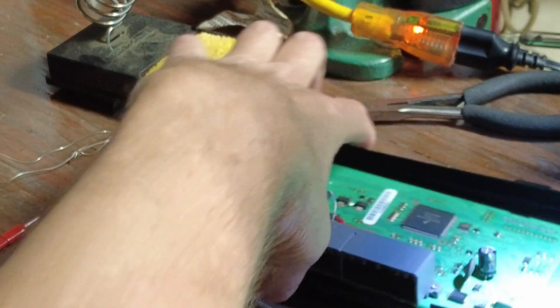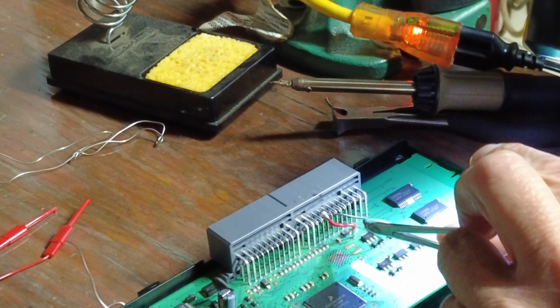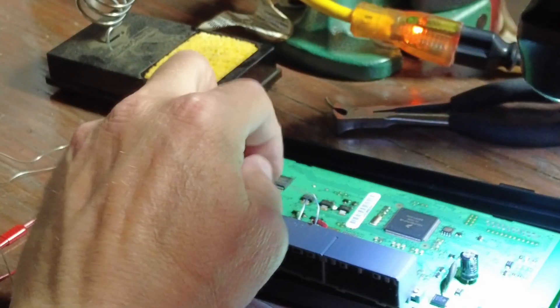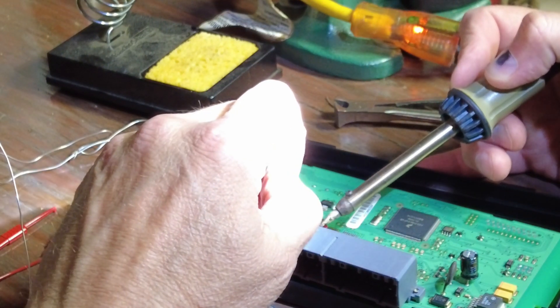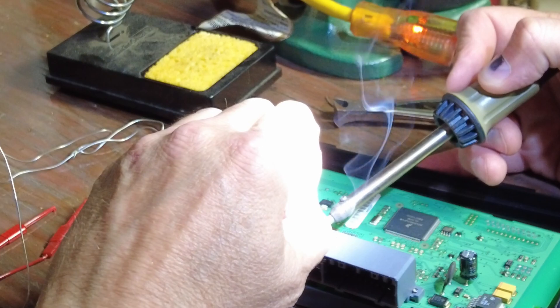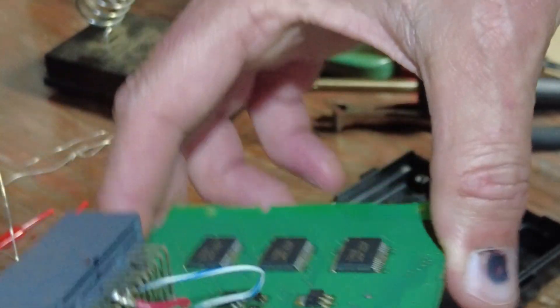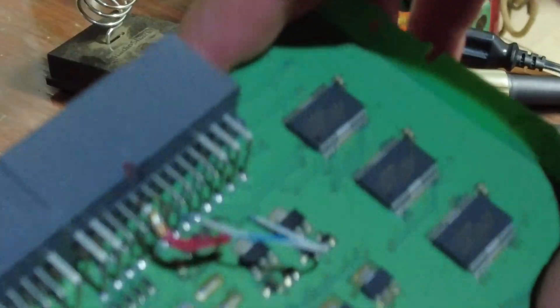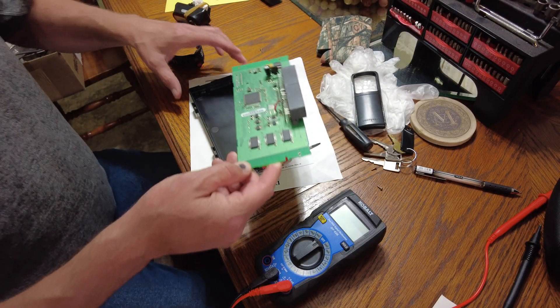I'm just so worried because if you hit that transistor there, you're screwed. I'd really like to get some more solder on this upper one here. I'm not very good — my hands are too shaky — but I'm going to put an ohm meter on it to make sure it ohms out and then we're going to try it.